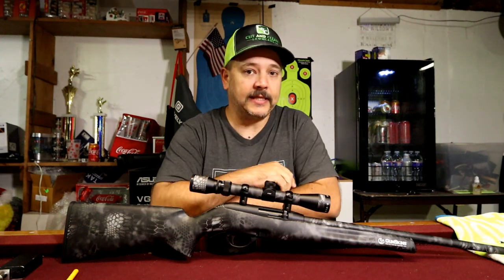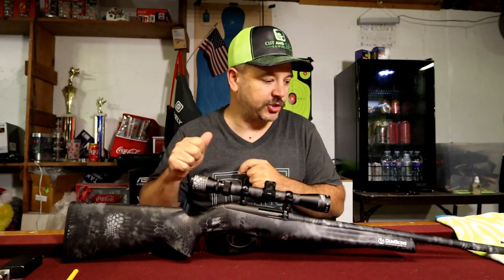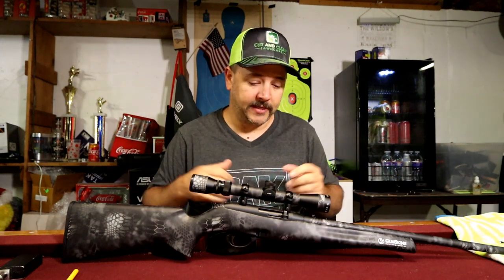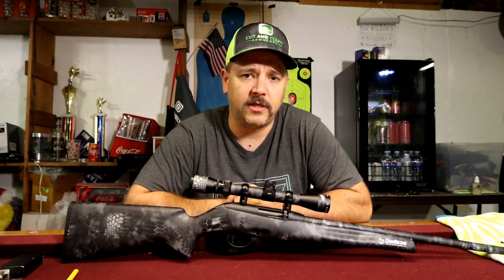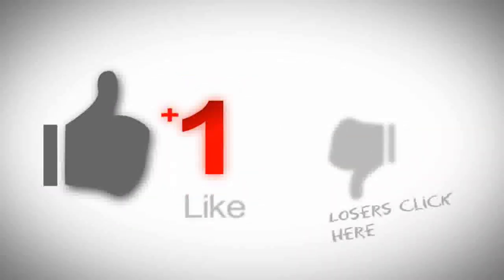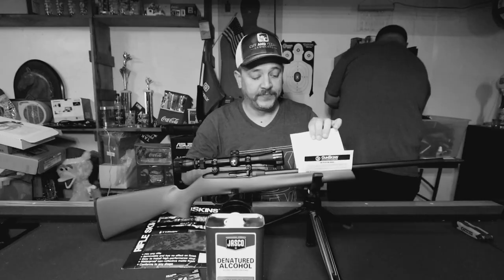I think it'd take a couple of guns to really get the hang of this — as far as heating, melting the corners, stretching, shrink-wrapping — just everything on doing the entire gun. It was easy and it's doable, but I did find a little bit of difficulty in some of the parts. Anyway guys, I hope you enjoyed the video. Please visit the links down below that'll take you to GunSkins and all of their channels. Thanks for sticking around — hit the like button, hit the subscribe button, and leave a comment down below.